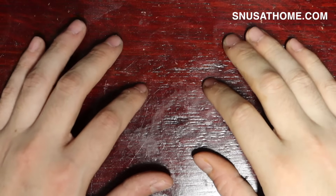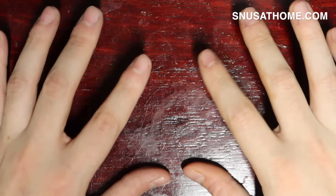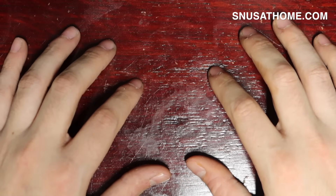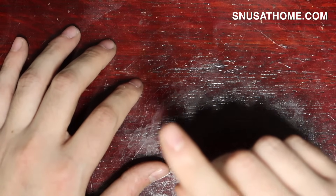Did you know that you can make dip in less than five minutes, save tons of money, and make something that is identical to Copenhagen Long Cut? I'm talking identical. If you're interested, please stay tuned.